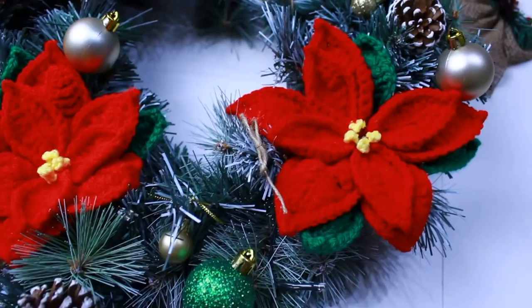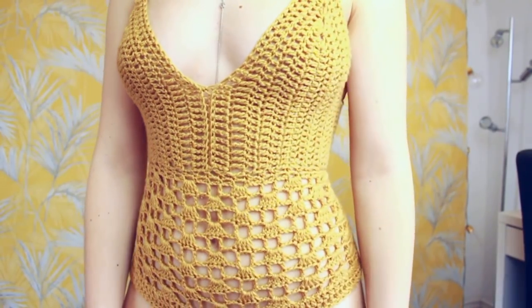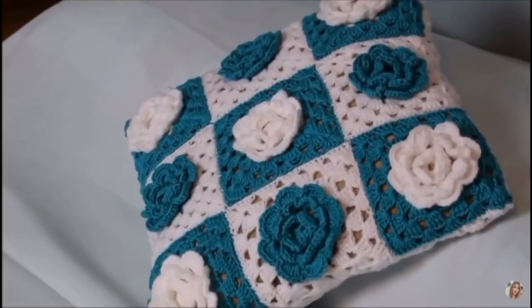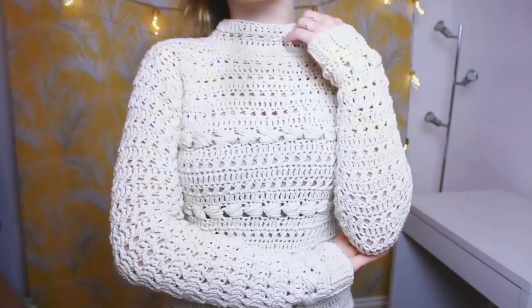Hello crochet lovers! This is Bruno's Quality and I also have a crochet and DIY channel here on YouTube. I want to invite you all to visit my channel after this amazing video. I crochet a variety of different projects such as shorts, dresses, tops, bikinis, cushion covers and so many other projects. So let's share some love and positivity, enjoy our collab video and I'll see you guys soon!